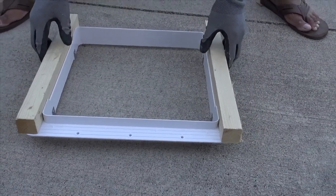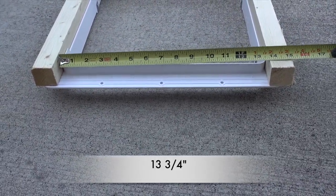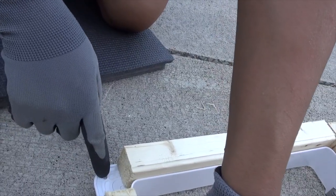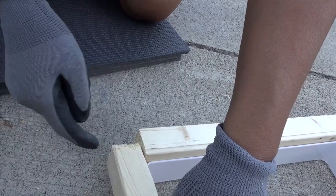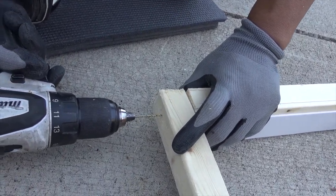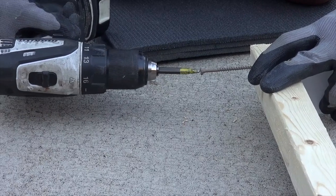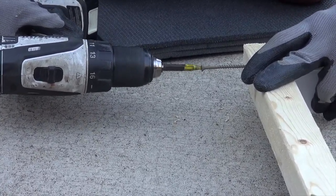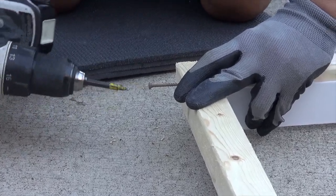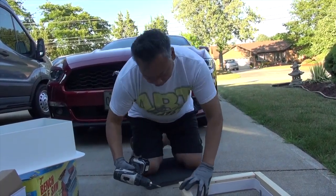I've got my two supports on the opposite side. We're going to make it 13 and three-quarters. I'm going to pre-drill and screw this in, making sure it doesn't touch that rib. Good time to run out of battery — battery dead. Always have your second battery ready when you're doing this type of project.